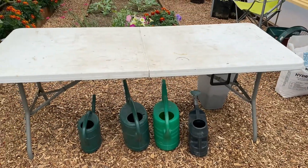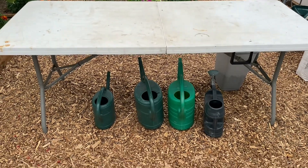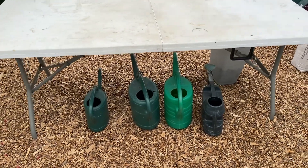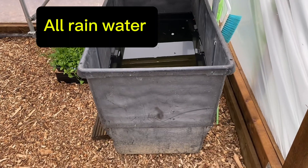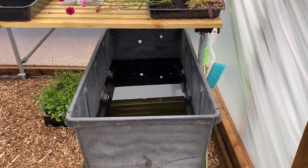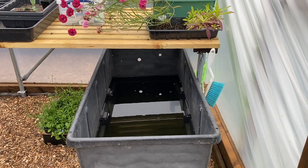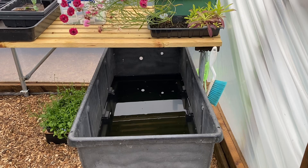I use my fold-up table for all sorts, and underneath is all the watering cans. What I tend to do is, in this corner, I've got a big 225-litre tank which I fill up using a submersible pump, so the water in here is the right temperature for the tunnel. I think that's good.